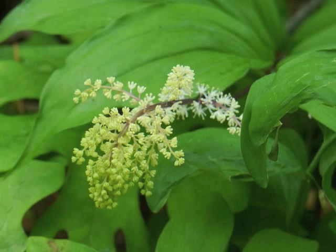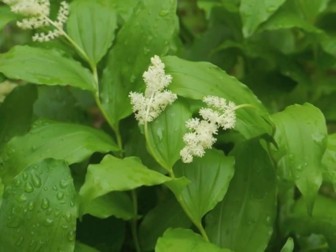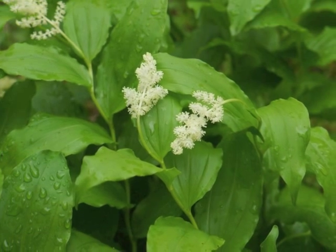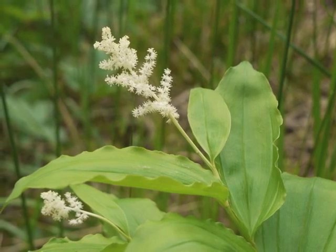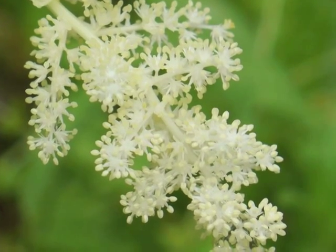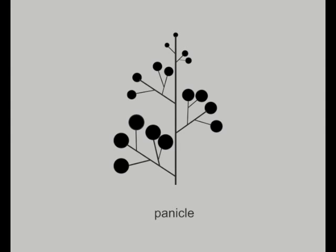As the flowers begin blooming, the green buds turn into white flowers. The blooming inflorescence is located at the tip of the plant. Sometimes it droops downward, and sometimes it extends in the same direction as the already established stem. The species name is racemosum, so we'd expect the inflorescence to be a raceme of flowers — a single elongated stem of flowers each with its own pedestal. However, False Solomon's Seal has a panicle of flowers, which means the flowers grow as a branched racemose inflorescence.